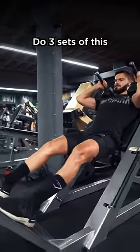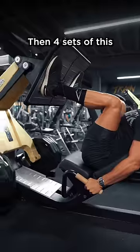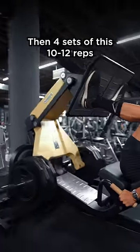Do 3 sets of this, 8 to 10 reps. Then 4 sets of this, 10 to 12 reps.